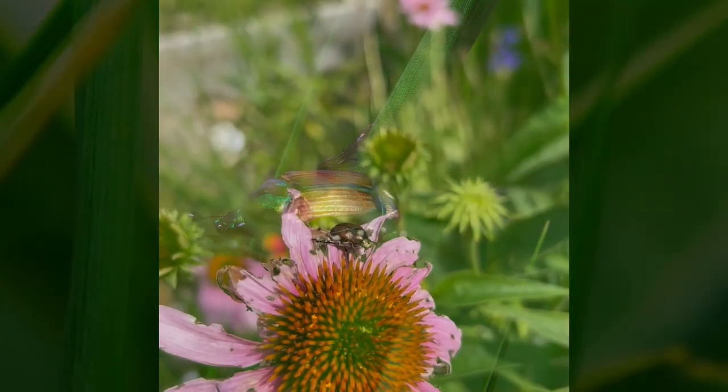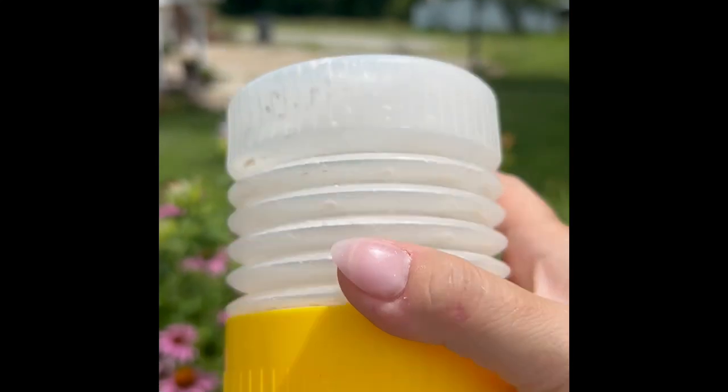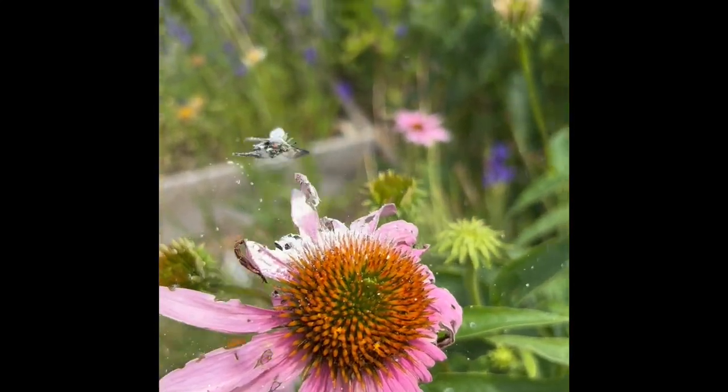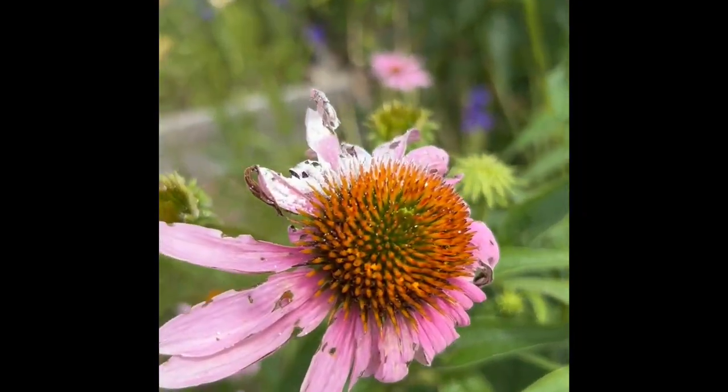So if you see any of these little brown and green guys in your garden, I'm going to show you how I like to take care of them. I'm gonna use this little squirt bottle that I got with my package of diatomaceous earth from Amazon.